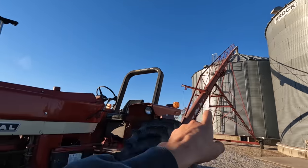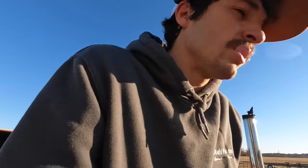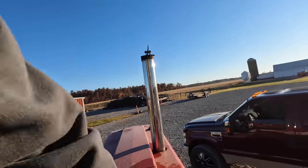We done filled this bin, we got to fill this bin. I'm gonna start the tractor here before we start transferring, get it warmed up — maybe have a nice cold start for you guys.